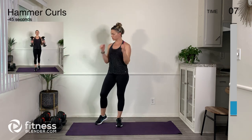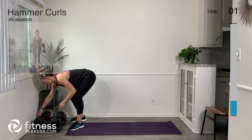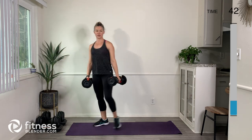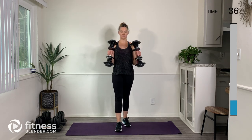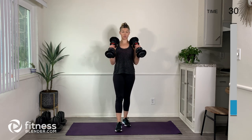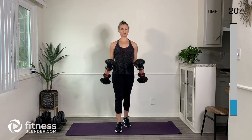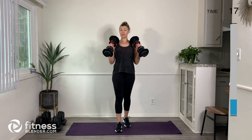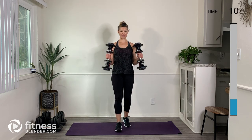Next up we're going to do hammer curls — I'm definitely going to lower my weight for that one. Hammer curls are similar to bicep curls, but our thumbs are facing the ceiling the whole time, as opposed to the underside of our wrists with a bicep curl. This just emphasizes another one of our important arm muscles. Engage the belly — good job.